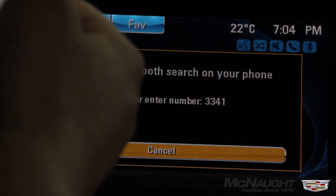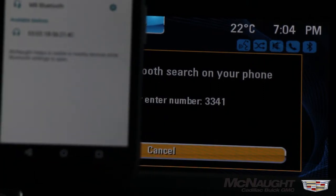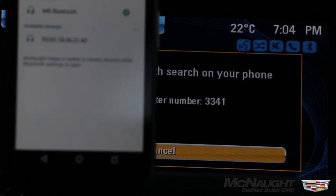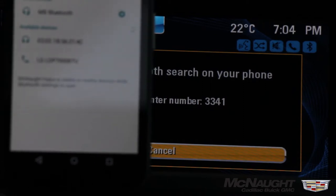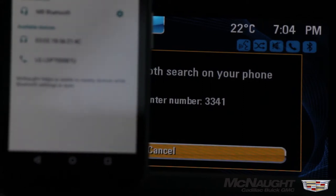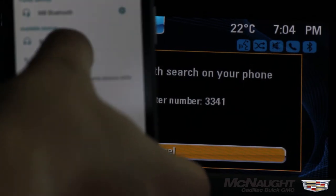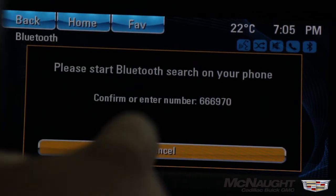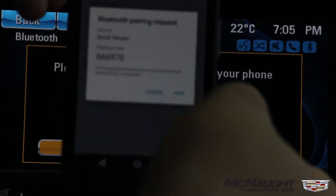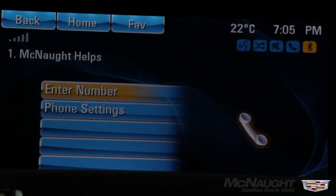I'm just going to start another search on my phone. It's found the Buick IntelliLink so I'm just going to click on that. I'm going to match this code here to the code on the screen — and they match up — so I'm just going to hit Pair on my phone. And my phone is connected successfully to the Buick IntelliLink system.